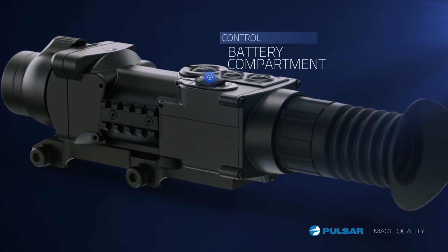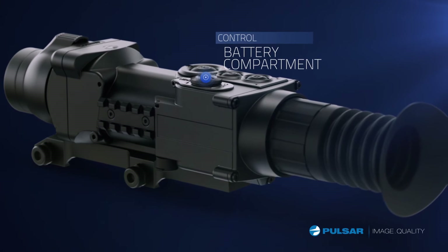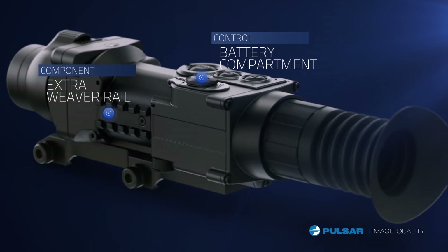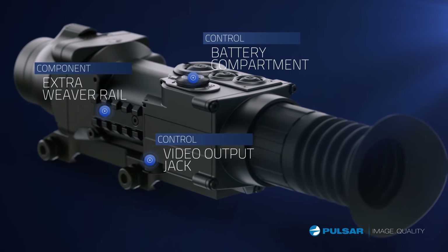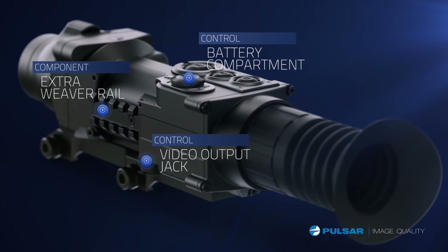The Apex scope is powered by two CR123 batteries. An extra Weaver rail provides customizable options. Video output gives hunters the ability to record their adventures in the field.